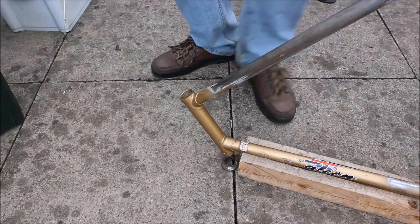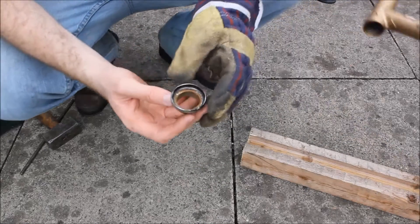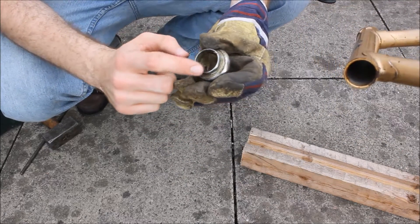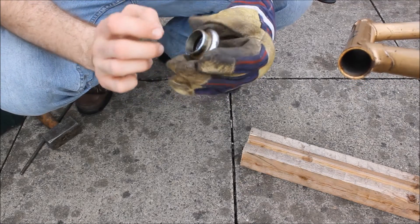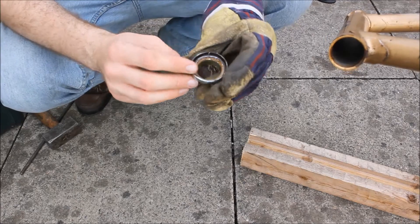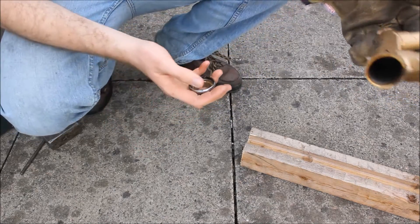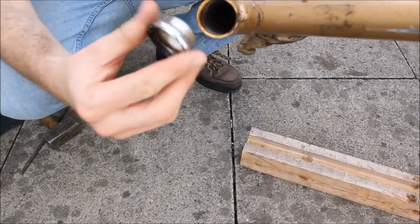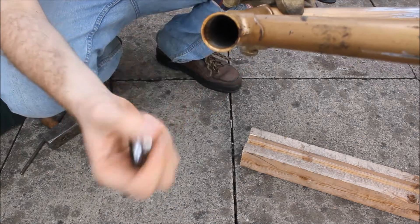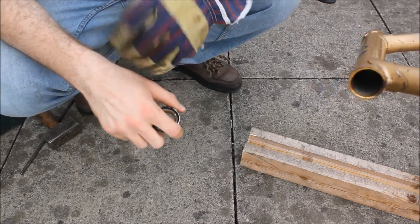There we go, it's bashed out. Here's the fork cup - that's where the bearings will go. We've been bashing on this surface and haven't even damaged it. It's important to bash on this surface and not the one that takes the bearings, because then you've ruined your fork cups. You can see it's really an interference fit - it just pushes in to the edge of the frame. We've now got every part off the frame.